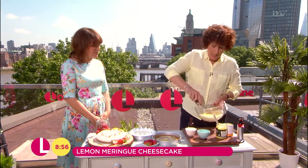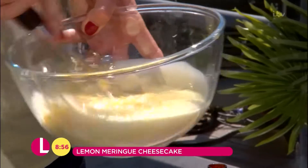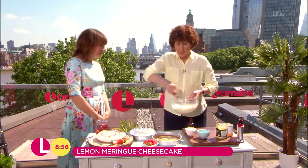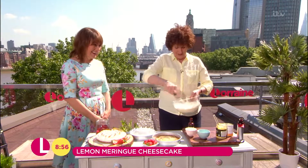And then you just basically whisk it up. It's probably easier if you do it with an electric whisk. It's very good for the muscles.